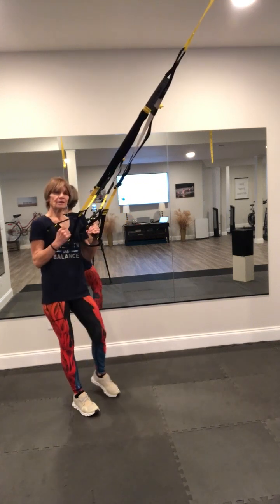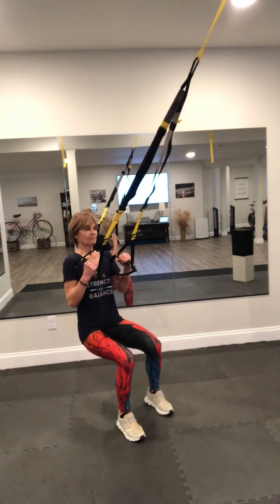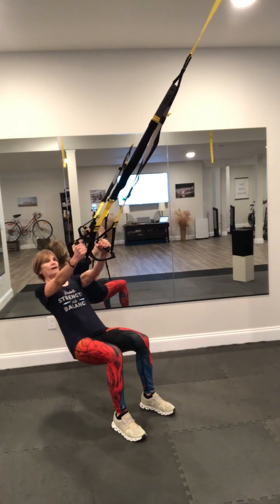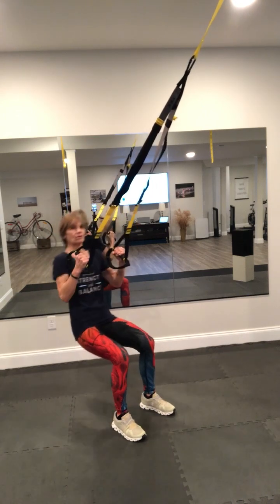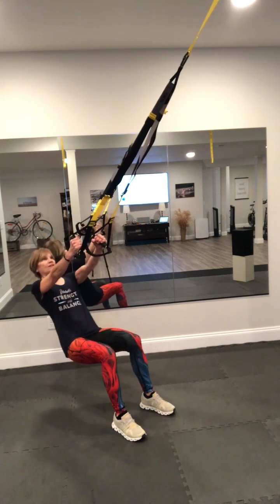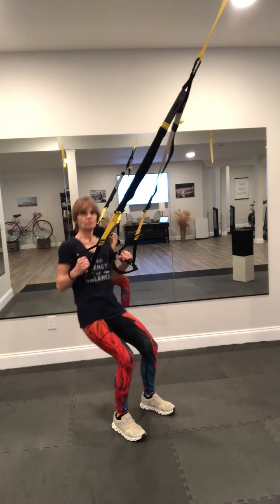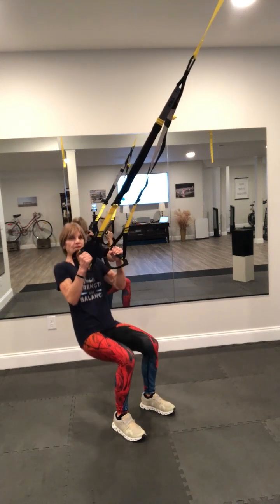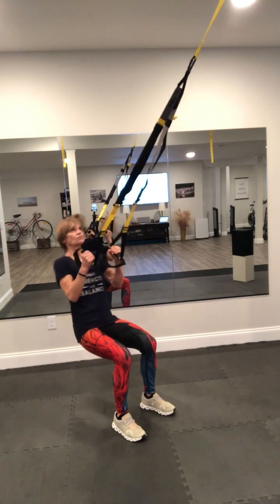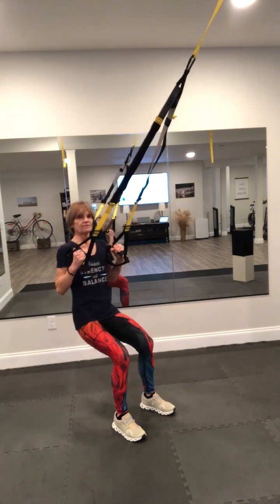From there, oblique rows. Come back down into your squat position. Start with your straps like I have them. Drop back, row in. Drop back, row in. Notice my lower body — the only way it's moving is with my upper body. In other words, don't stand up, don't raise up. Get into your 90 degree or close to it. Drop and pull. Drop and pull. 15 of these.